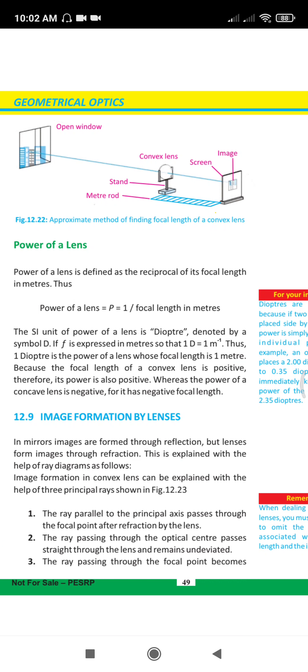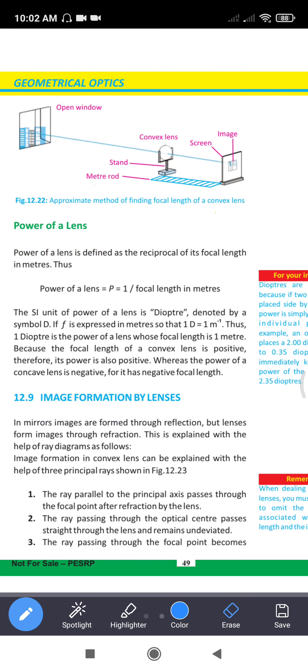We have the power of a lens. The power of a lens is the reciprocal of its focal length in meters — P equals 1 over f. The SI unit of power is the dioptre, denoted by D. One dioptre equals one meter to the power of minus one.